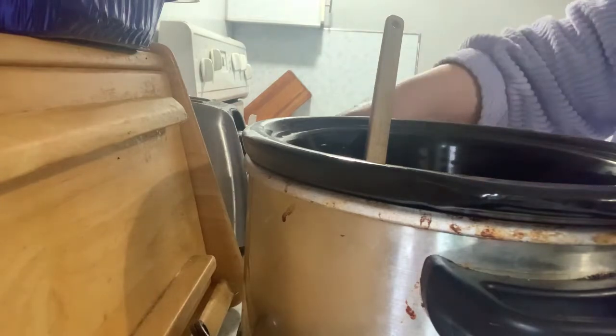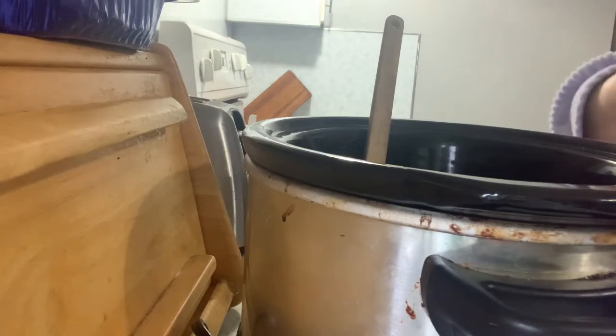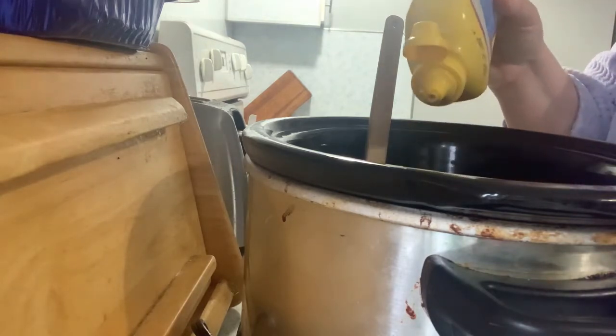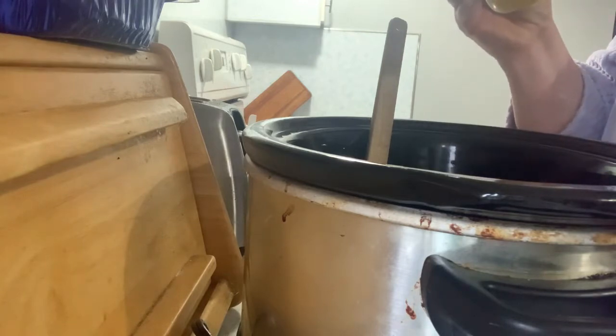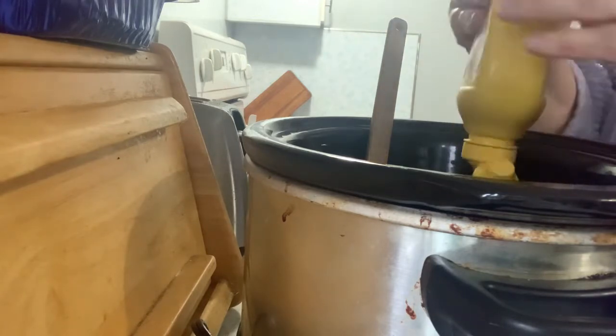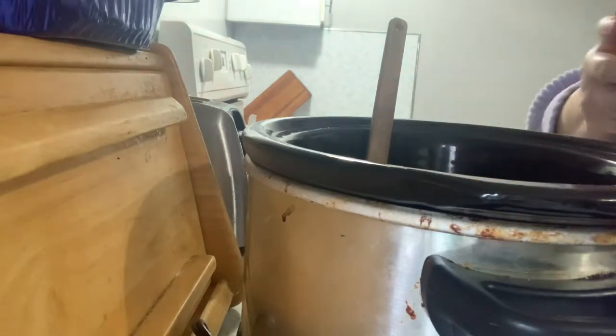It calls for dry mustard and I cannot find my dry mustard for the life of me this morning, so I'm just going to use regular yellow mustard. And since it won't be as intense, instead of a quarter teaspoon I'm going to put about a teaspoon in.